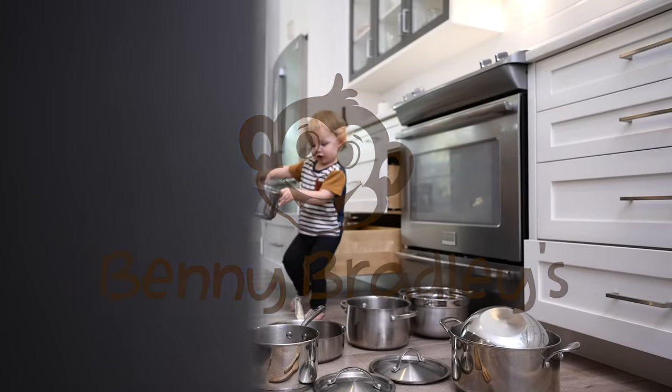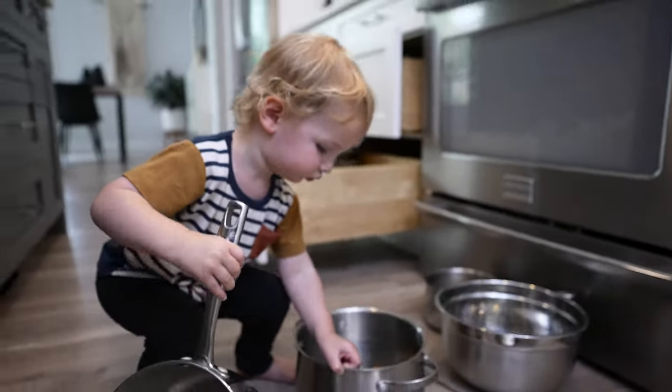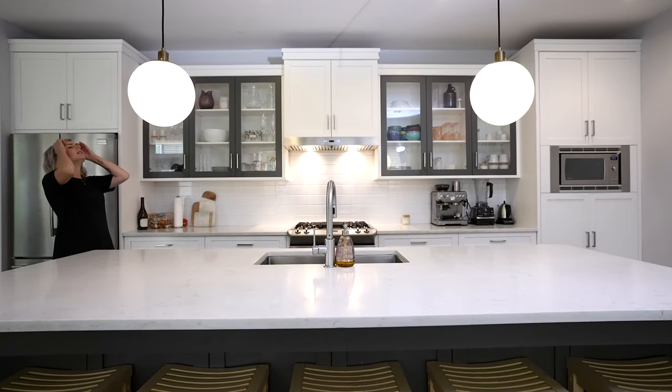Need to keep curious kids out of cabinets? Benny Bradley's Invisible Cabinet Latch Locks keep your crawling, cruising, and clever tots from getting into everything, especially dangerous household items.